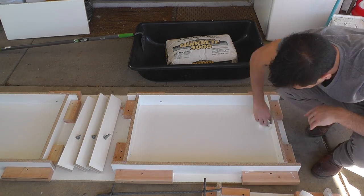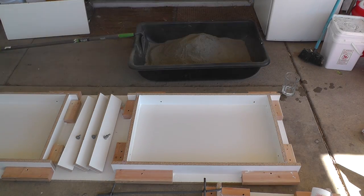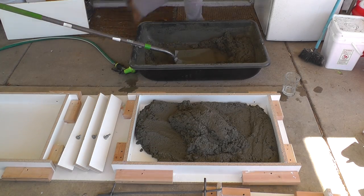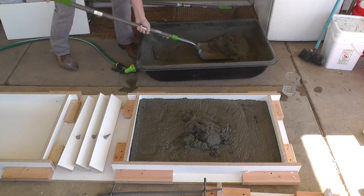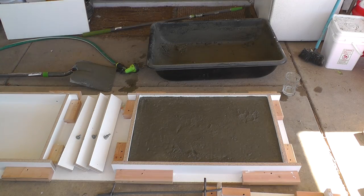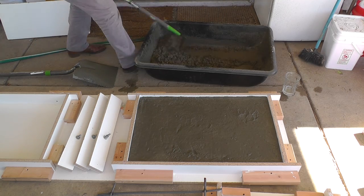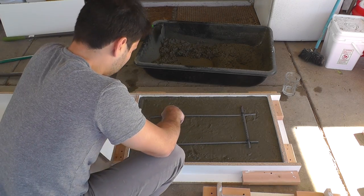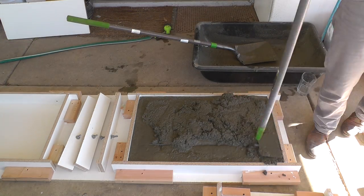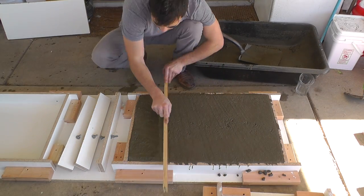It's important to make sure that the mold is completely clean before you pour the concrete in it. Mix the concrete and fill the molds about three quarters of the way. Make sure you push the concrete down into all the corners as you fill it. Place the rebar in the wet concrete. Fill up the molds the rest of the way and then use a board to screed the top.